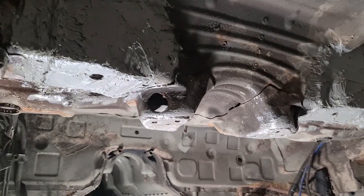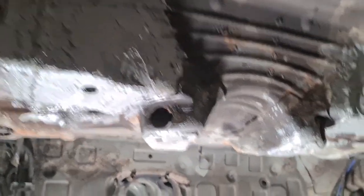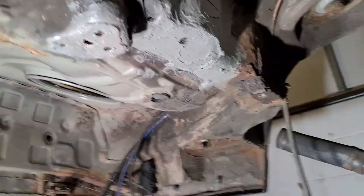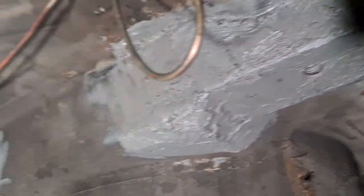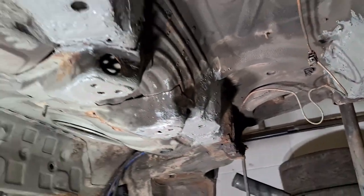The subframe reinforcement plates are all in and all undersealed. I was hoping to get all the floor painted and stuff like that, but I'm not going to get time. It's quite clean anyway so it shouldn't be too bad. Next is to get the subframe and everything back on, but I'll do that tomorrow now — as you can see it's dark outside and it's quite late. So that'll be next on the list.